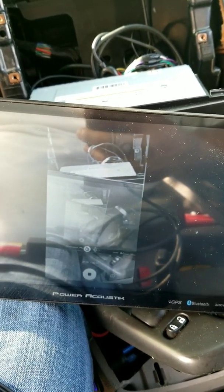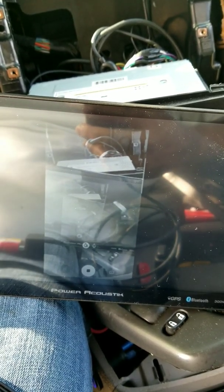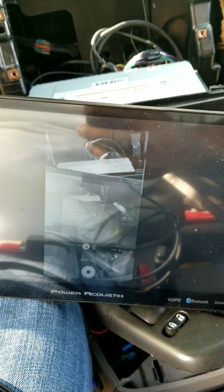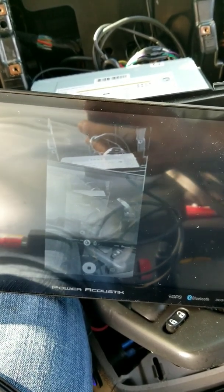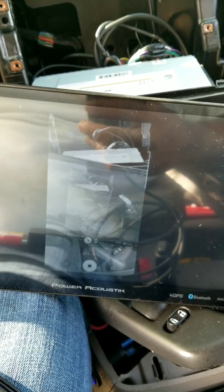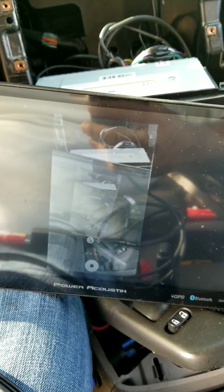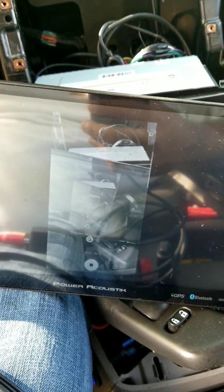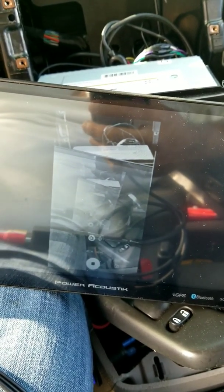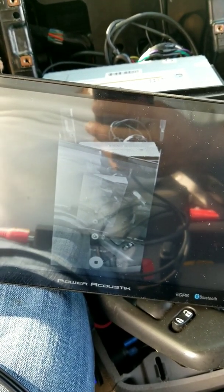It comes with audio-video inputs in the rear — actually a couple of sets — and one specifically for audio-video to get the image. And then of course, you still have a front camera and a rear camera, also for RCA inputs, that you don't even have to use for this because it has the extra set specifically for the video.